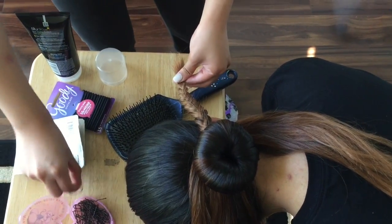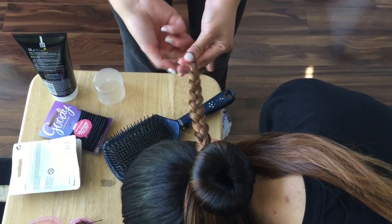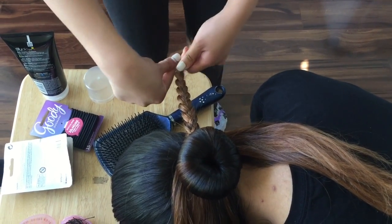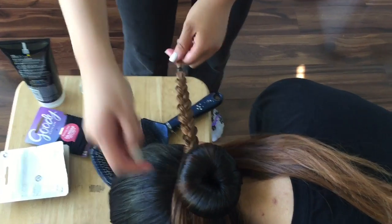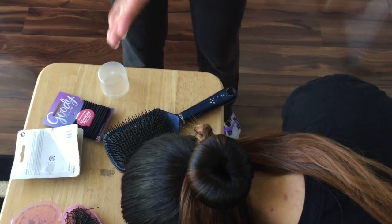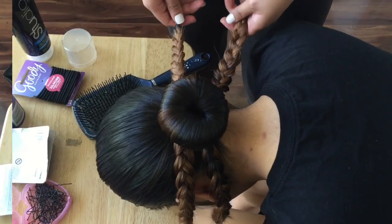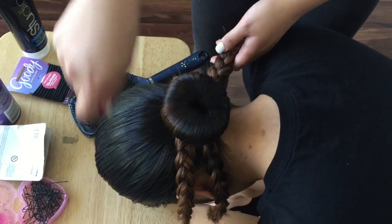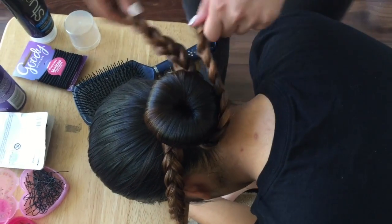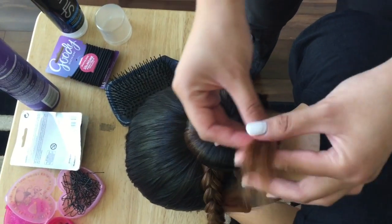Grab an elastic and tie that piece of hair off. This is why I like to use elastics on buns — so that when you braid the hair, it doesn't get crowded in the bun. If you use really thick hair ties and try wrapping it around, it's just going to bulge out. Take your hairspray or gel and go over that braid so all the hairs are sticking down and there are no flyaways. After finishing braiding your four strands, start wrapping them around the donut.